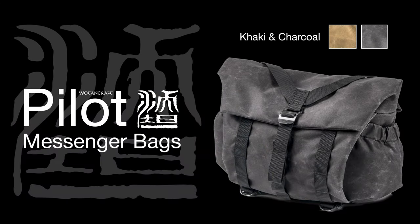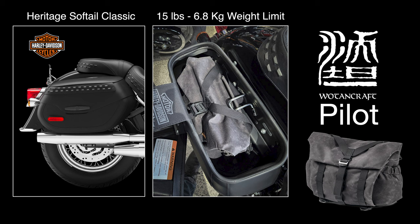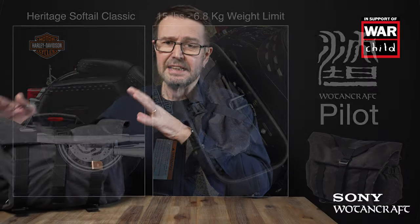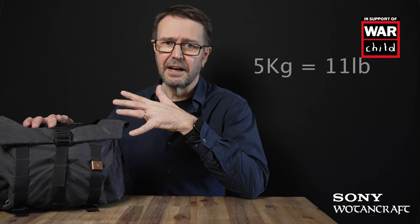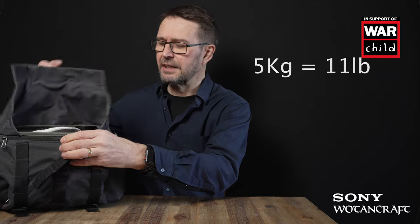There's going to be limited ability to carry large amounts of gear — the Harley Davidson has two small panniers, and one will be devoted entirely to camera gear. I've got everything packed into this Pilot 7L messenger bag from Wotencraft, and the total weight of this bag is five kilograms. So let me start unpacking and explain what each item actually is.